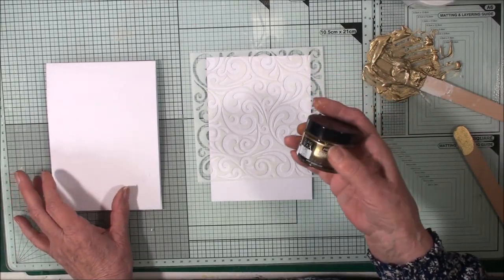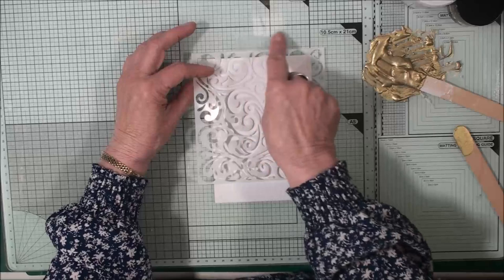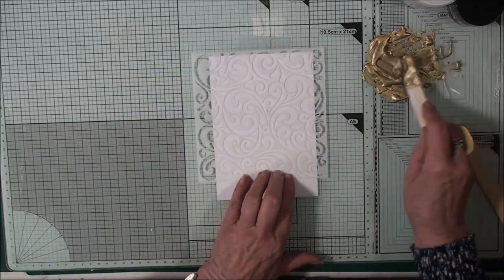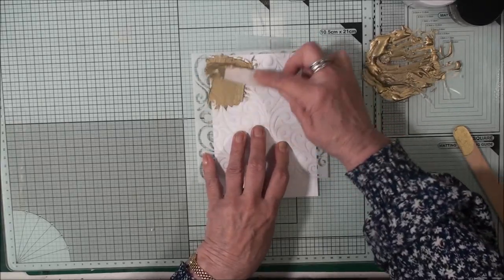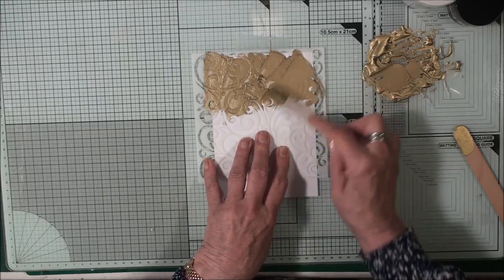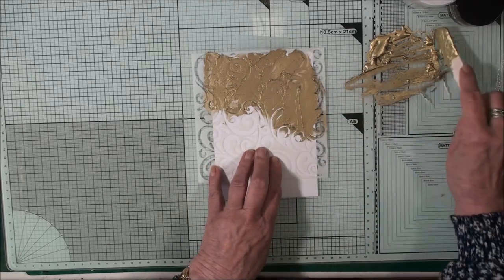With my texture paste I've also mixed in some of the gold gilding wax. I don't know if this is going to work — it's just an experiment, but we'll see what happens. I've placed my card on the cutting mat and created a little hinge at the top with some tape, so I can just lift that up, put my paper inside and close it. Now with my wooden spatula I'm going to spread this paste all over this paper.